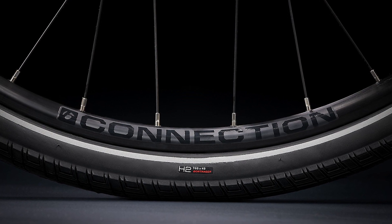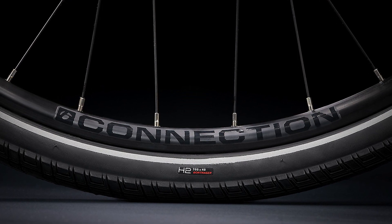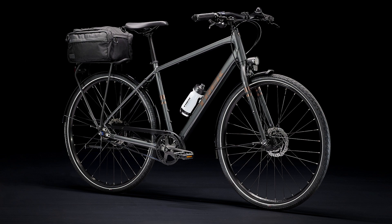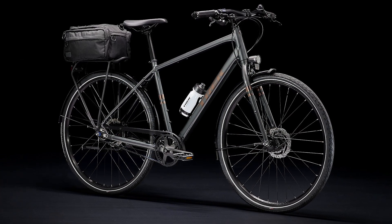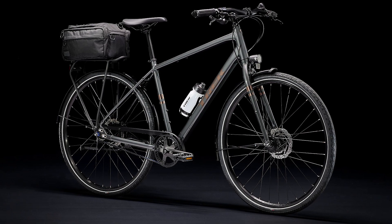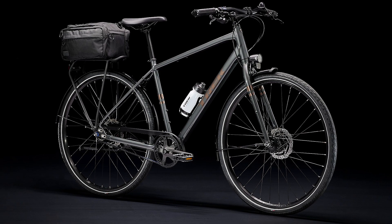The final word: District 4's sleek, streamlined look lets you hit the town in style. Plus, every ride you take will be filled with fun, thanks to high-end parts like the quiet Gates belt drive and the smooth shifting Shimano Alfine internal hub.